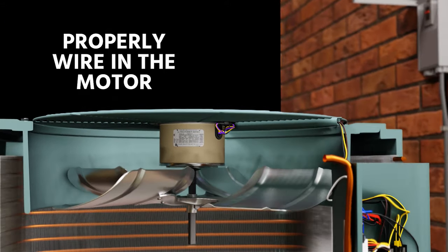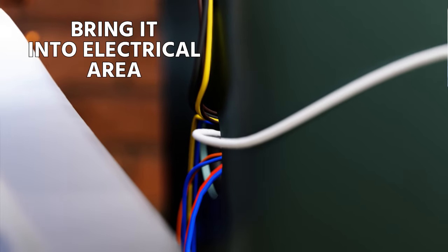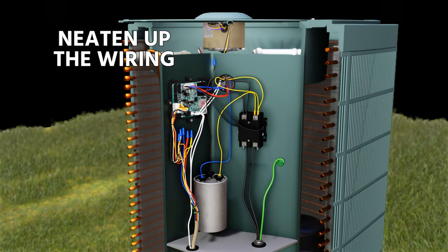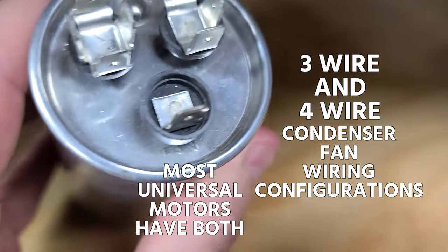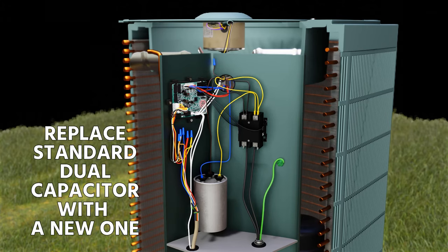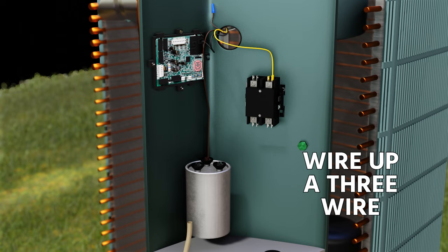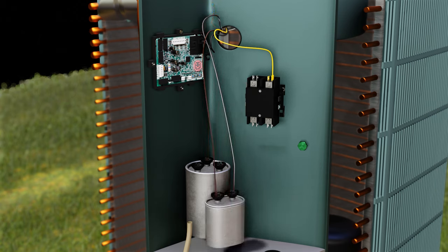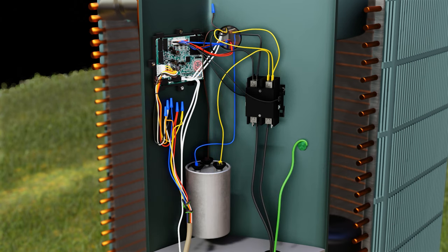Then properly wire in the motor, routing the wire where the factory wires were — through any conduit or channel provided. Bring it into the electrical area and make your connections tight and proper, then neaten up the wiring. There are both three-wire and four-wire condenser fan wiring configurations; most universal motors can be connected either way. I prefer replacing the existing dual capacitor with a new one, wiring up a three-wire configuration, and cutting and capping the brown wire with the white stripe. You can alternatively connect the brown and brown-with-white-stripe to their own independent capacitor, but that's not my preferred method.